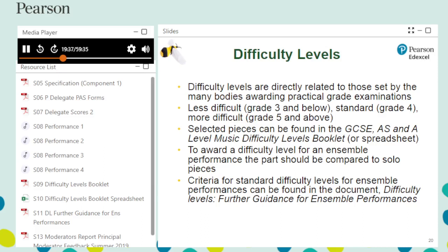The difficulty level is awarded as a whole. If two pieces form a performance, it is awarded one difficulty level. You will apply a difficulty level to the whole performance based on an average, taking into consideration the relative length of pieces where these lengths are unbalanced.